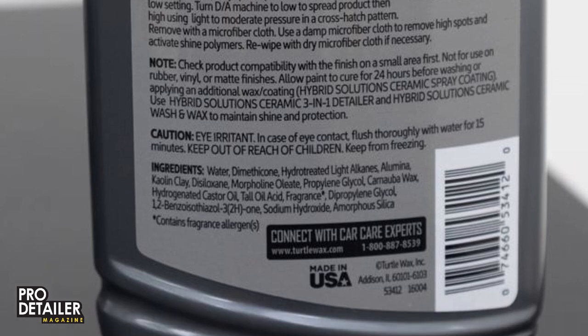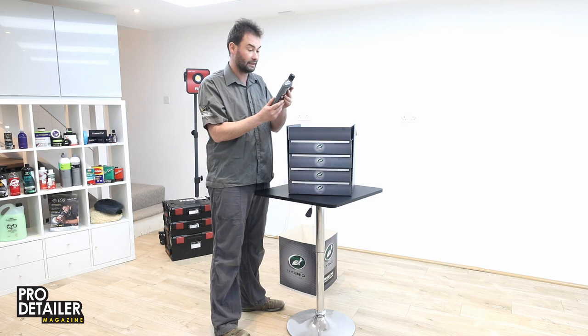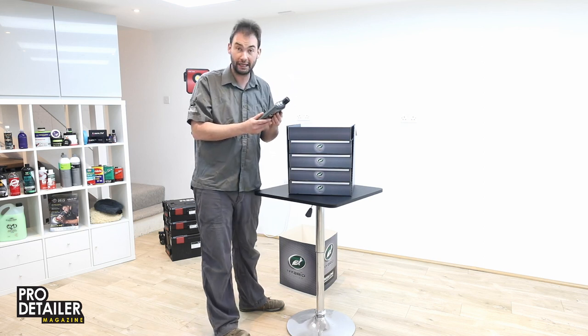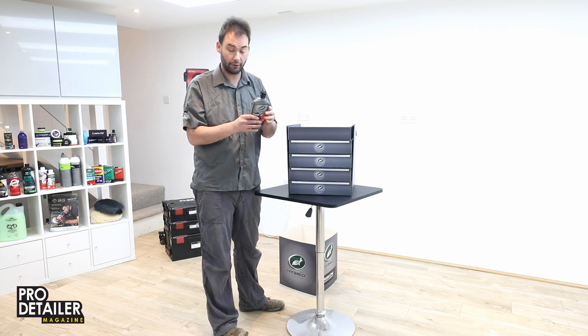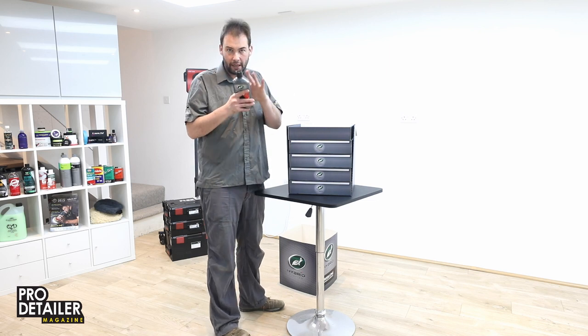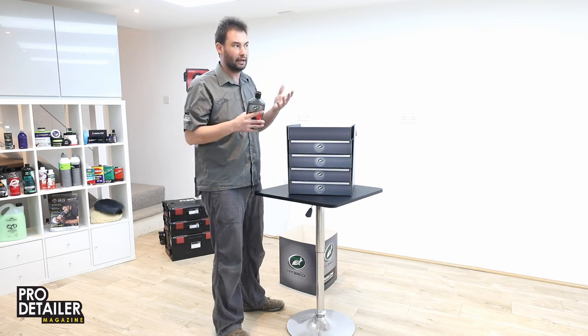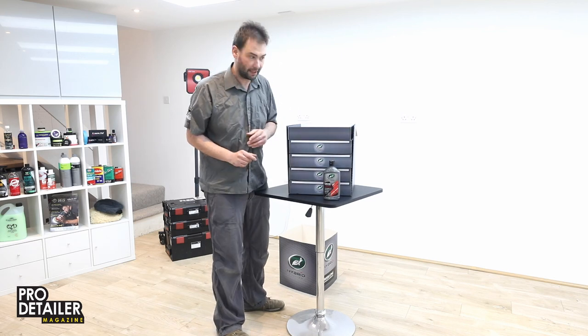Directions: wash car, shake well, avoid application to hot surfaces — always a good point. Two ounces per vehicle is recommended. Hand application or machine application, and it says here it can be used with a DA. So I imagine DA rather than rotary, but it's essentially an all-in-one — you're doing a little bit of refining with the finish, adding some gloss and some protection.